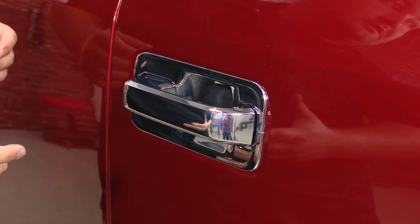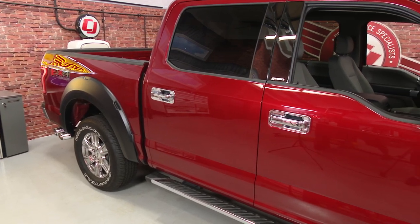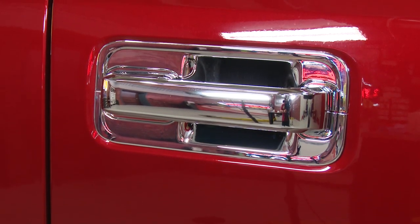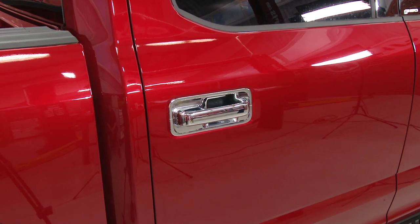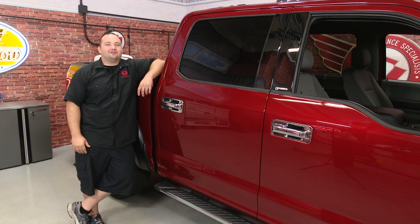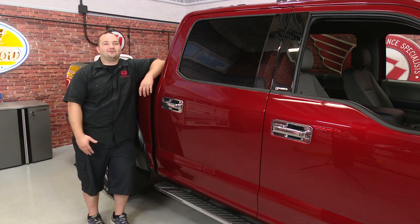Now just repeat the process on the other three door handles, and your installation's finished. Our PUTCO chrome door handle covers are installed. They look great — they match the OEM chrome nicely. Installation should take about 15 minutes, and before you know it, you'll be heading down the road.